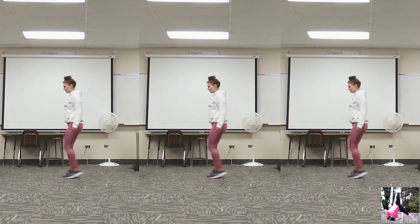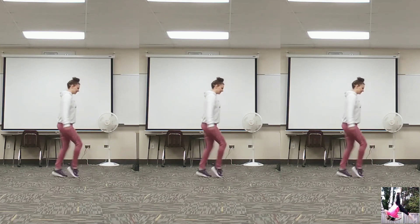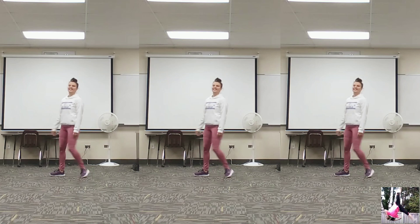So I'll show that again: pop, pop, pop, pop, side, cross, turn, pop, pop, pop, pop, side, cross, turn — and on and on.